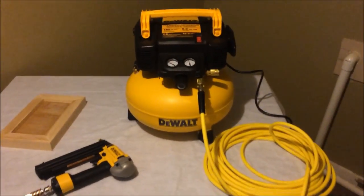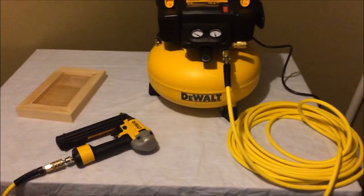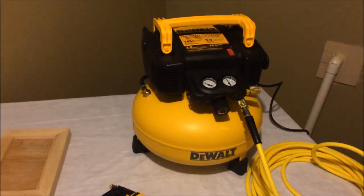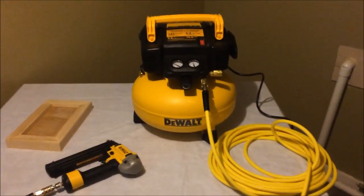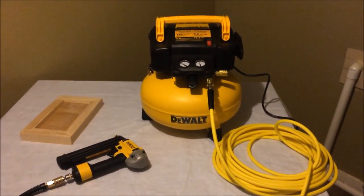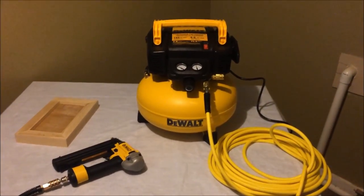That's the whole review, guys. So far so good — I've only had it for one day. The compressor is not very noisy, though it takes a while to fill up. The hose is very nice for something that comes with a kit, and the nail gun is pretty nice as well. For $180 I'm pretty happy so far. Maybe I'll do an updated review in a month or so. Thanks so much for watching, guys — I hope you'll subscribe to my channel. See you next time!